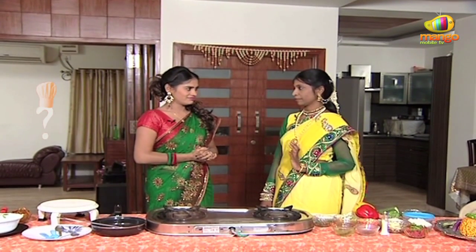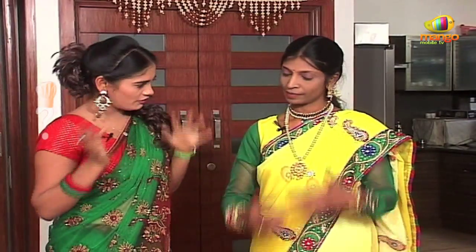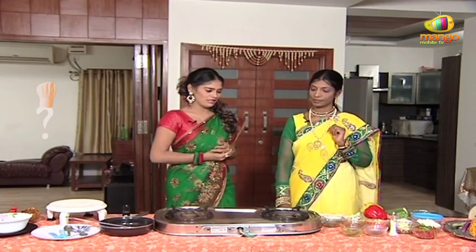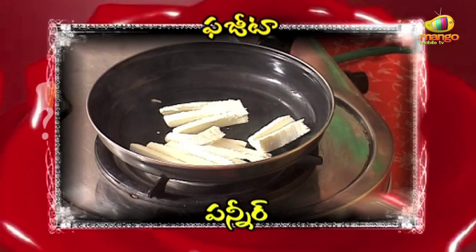I'm Mexican. I'm here to make the fajita. Mexican Pazita. Fajita.